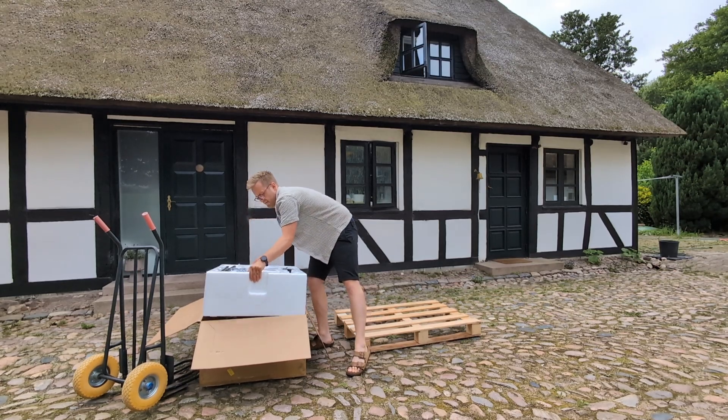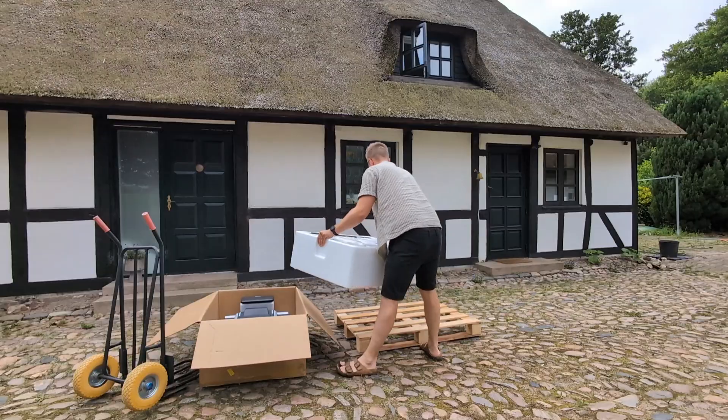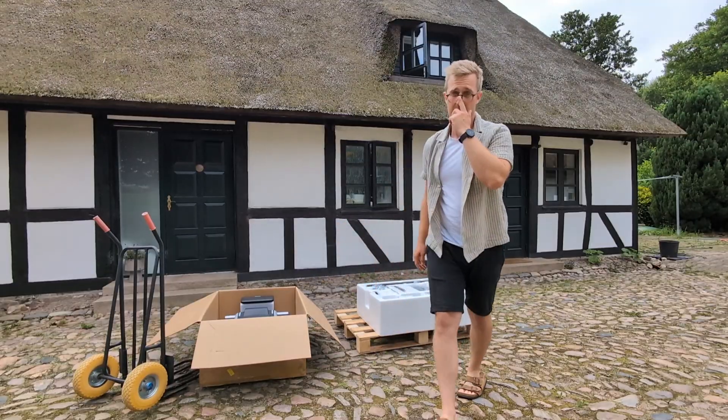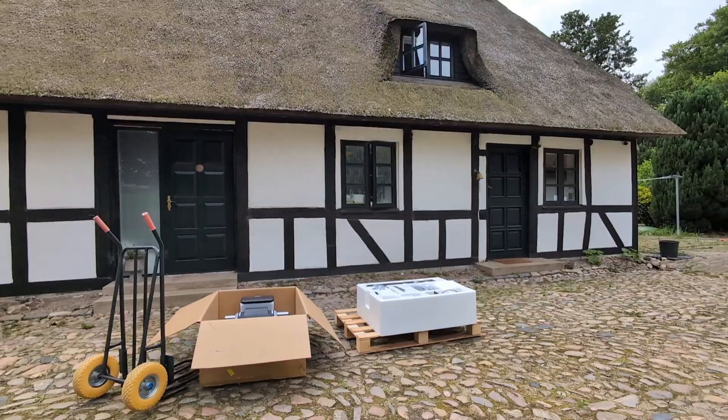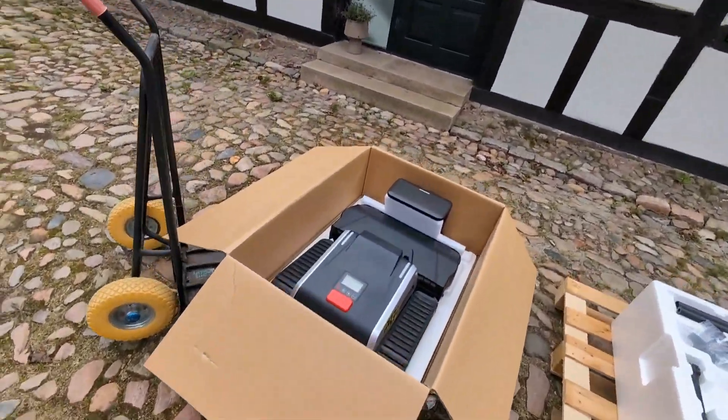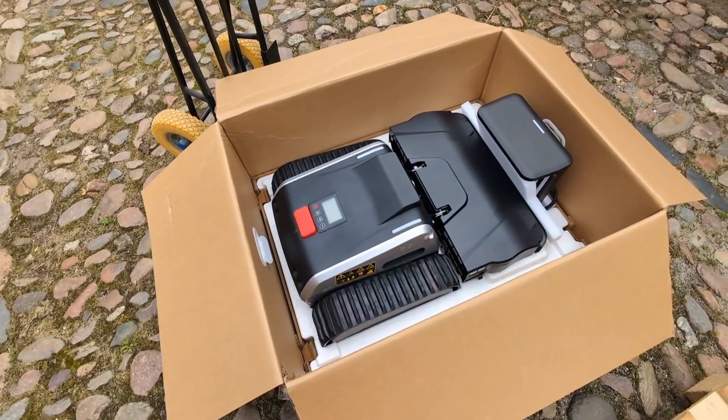The first thing you'll notice about the LIMO-1 is its build. This isn't a flimsy plastic toy — it's a solid piece of equipment with an aluminium alloy frame and some serious looking tracks instead of wheels. It gives you the immediate impression that this thing is built to last.